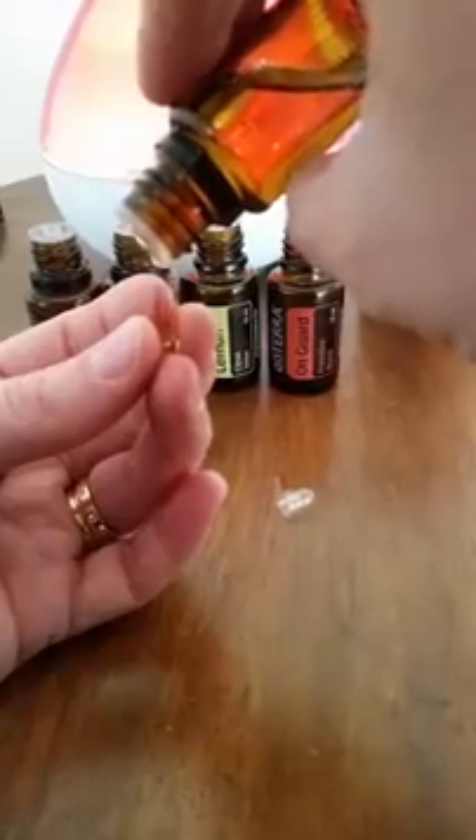I tend to take these once or twice a day, sometimes three times if I'm not feeling great, and I always try to take them with food as well. You can take these when you're not feeling great, and you can also choose to take them as a bit of support — just to support your immune system.